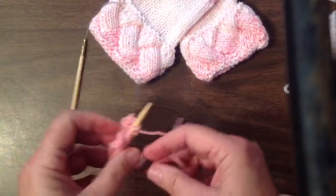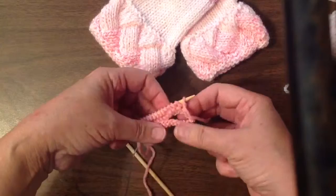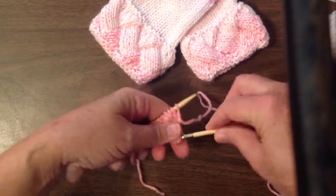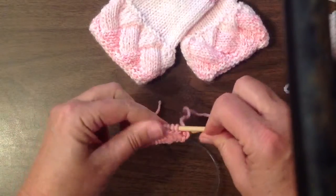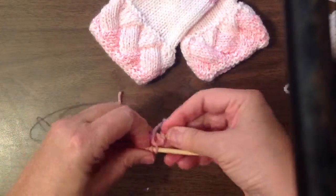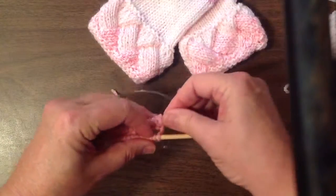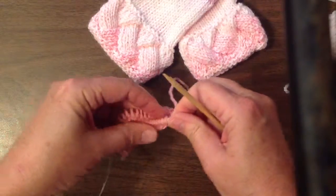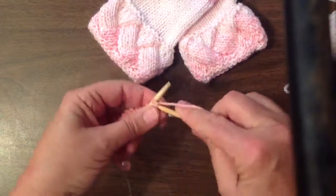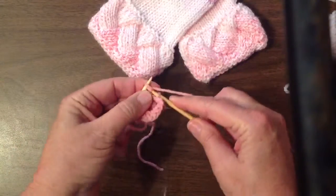Drop your first needle — that's completed — and turn your work over. Make sure your cast-on stitches still touch. Slide your needle back. Make sure your yarn is on the top of your back needle. Pull your back needle out, insert it in the first stitch of your front needle, and begin knitting. Knit these 15 stitches. This is the second half of round one.